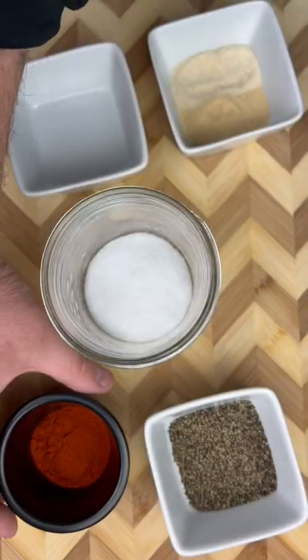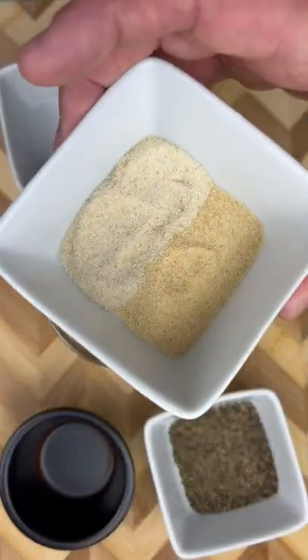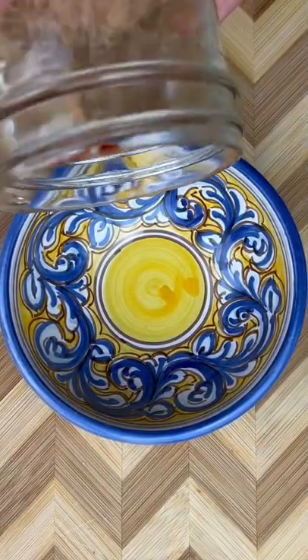It's a quarter cup of salt, two teaspoons of paprika, a teaspoon of both garlic and onion powder, and three teaspoons of black pepper. Give it a shake and you have yourself a versatile blend that you can use on anything.